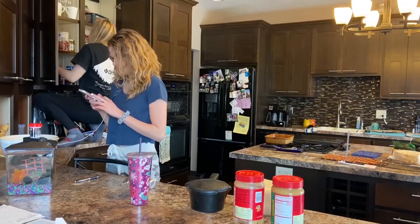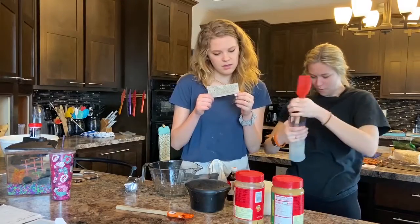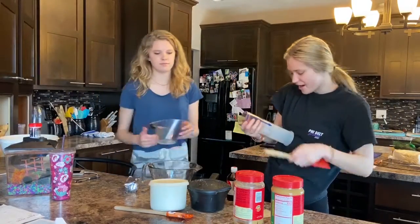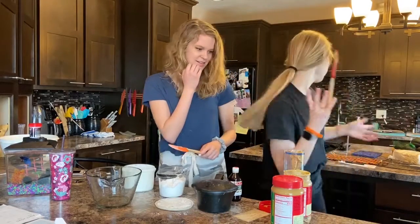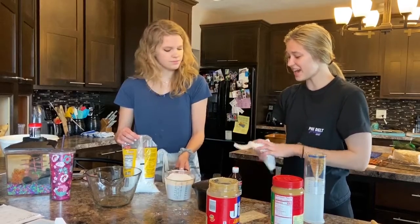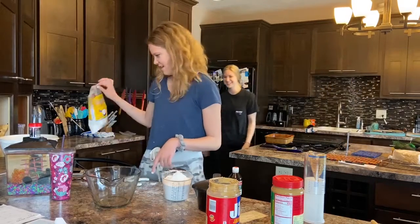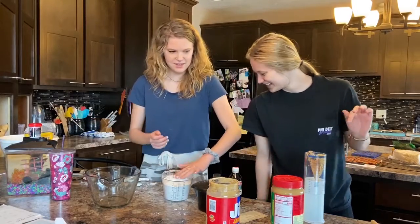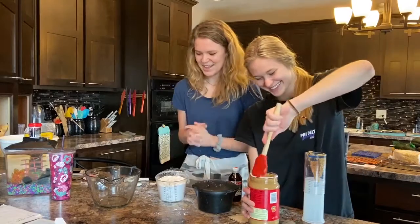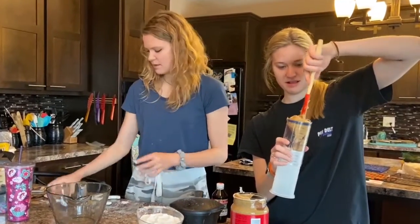Wait, is oleo the same thing as...? Hey Google, three and a half cups of powdered sugar. I have all of the muscles, I'm doing great. There's literally a spot right there. At least I'm not wiping peanut butter off my finger every two seconds — I've only done it twice. Anyway, this is three and a half cups of powdered sugar, in case anybody wanted to know what that looks like.